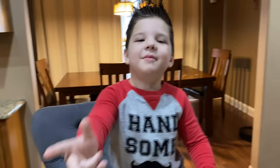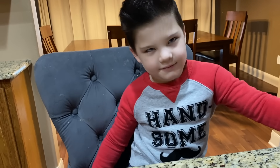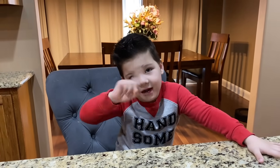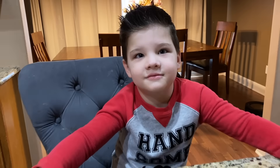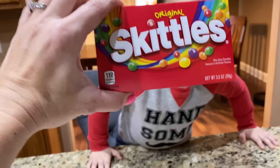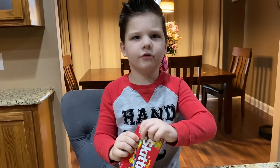Hey guys, it's me Caleb and my mommy. She's for coding. Hi guys! So tell our friends what we're gonna do today. We're gonna do a Skittles experiment - don't eat it while you're doing it! We are going to be doing a rainbow science experiment, so our first one is with Skittles.